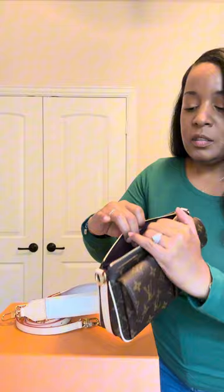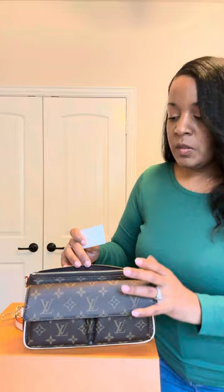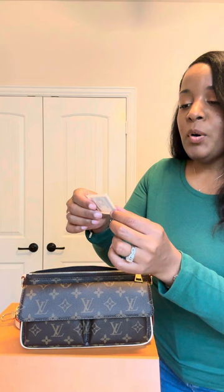And then you have the information in a pocket here, so this will be another good place to put your phone on the inside as well. Here is the information — the product code is M46999 and it is the Vibe monogram.